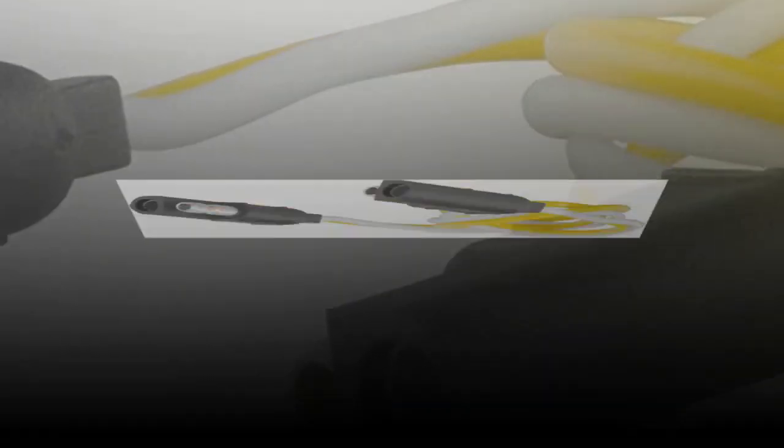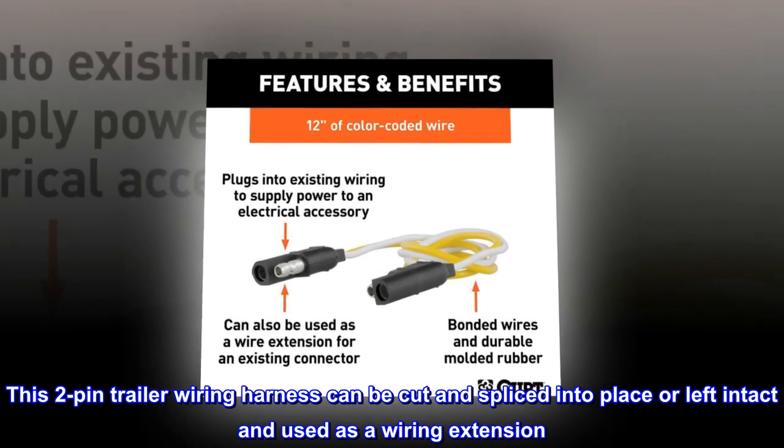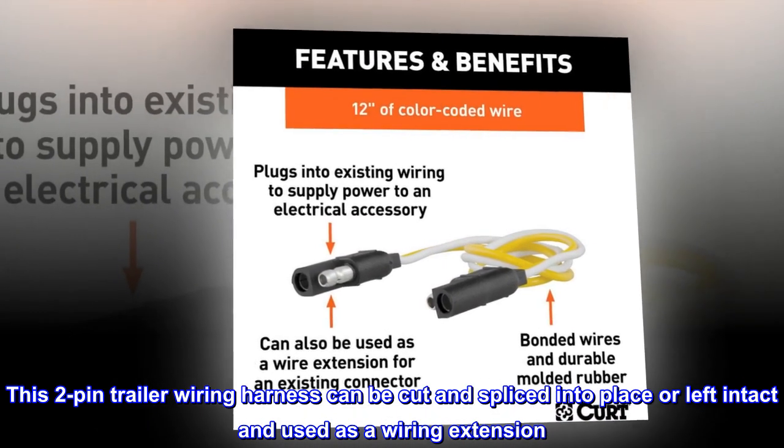Extension option. This two-pin trailer wiring harness can be cut and spliced into place or left intact and used as a wiring extension.